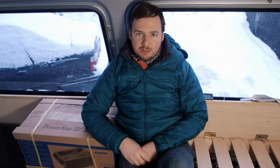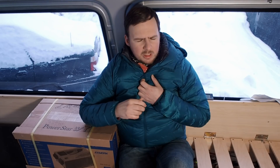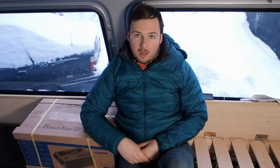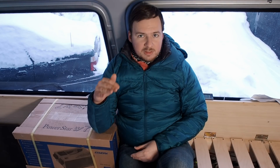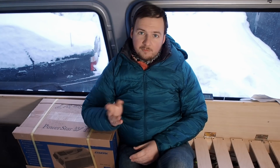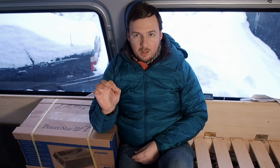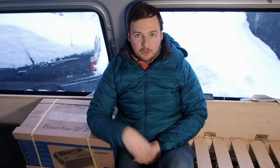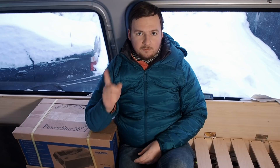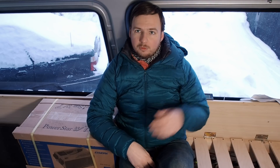I have two AGM batteries, 200Ah each — they are huge and hell of expensive. Each battery costs about $500, and I really want them to last as long as they could. To make AGM batteries last longer, you need to keep them charged at least 70%. For AGM batteries, 70% is a voltage of about 12.3 volts. If your voltage drops below this mark, your battery is probably dying. In summer, my 400W solar panels charge my batteries full, no problem.